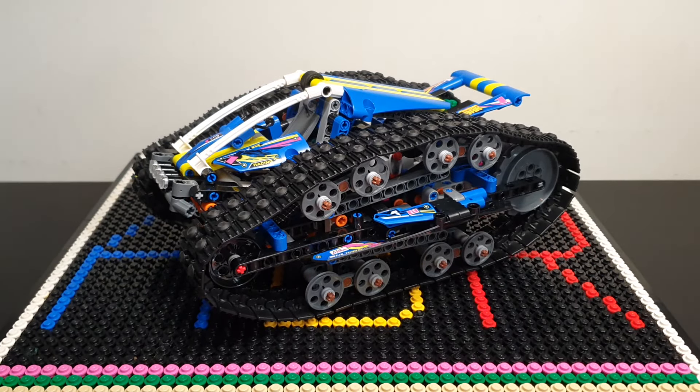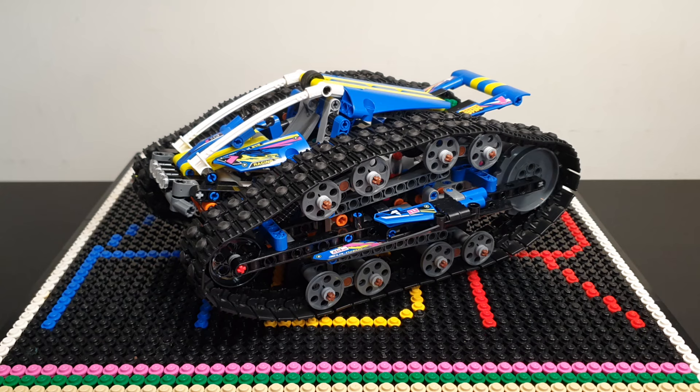Hi everyone, my name's Glenn and welcome back to All Bricks Reviews, where you'll always find the biggest range of reviews of LEGO and other LEGO style sets. Today's review is the app-controlled transformation vehicle, 42140.